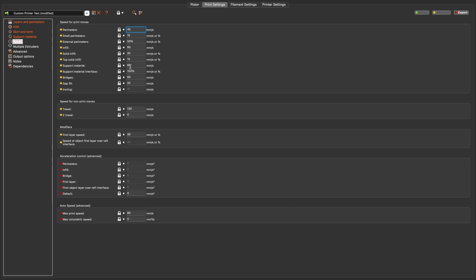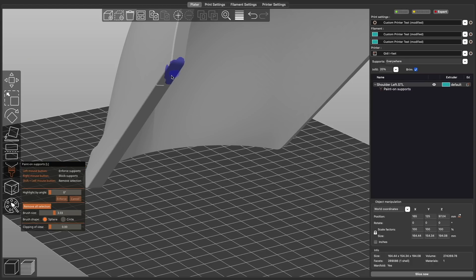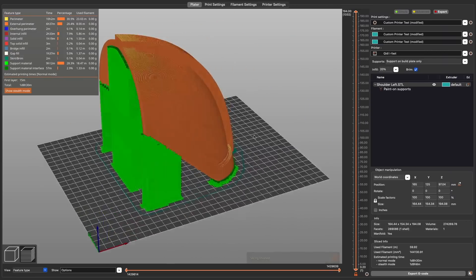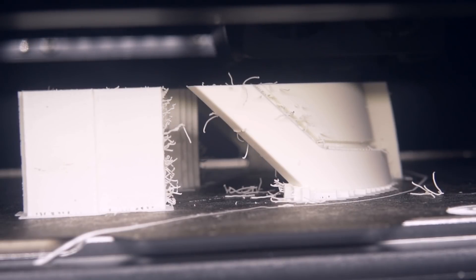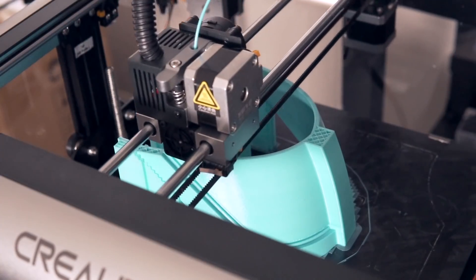I used 20% grid infill, three skirt loops to prime the nozzle, and a 5mm brim to prevent warping on the fairly large piece. Based on the manufacturer's recommendations I dropped speeds to 40mm/s for perimeters and 60mm/s for infill. I also auto-generated supports with a 40-degree threshold and used PrusaSlicer's support painting feature. I also sliced the same file for PLA with the same settings but changed the temps, turned on airflow, and set the extrusion multiplier back to 1.0 before printing on the Creality.